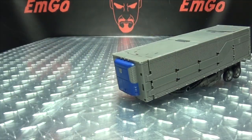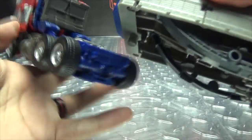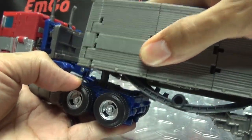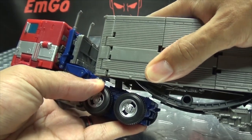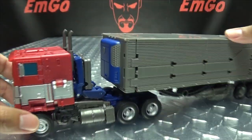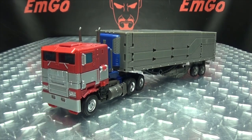As far as Bumblebee Movie Prime goes, unfortunately this one doesn't seem to work — the peg is just a little too big and will not fit no matter what. It also seems like this cab is just a little too big for this trailer anyway. But hey, still things you can do if you want to do them.